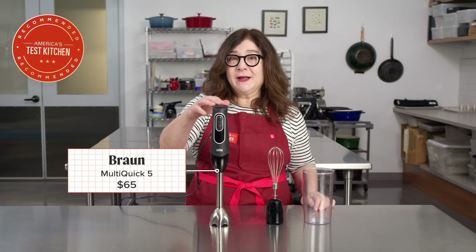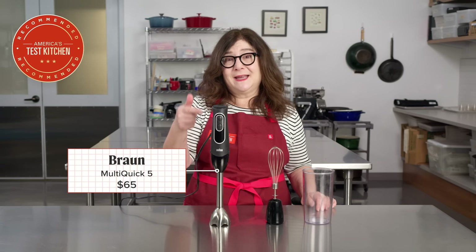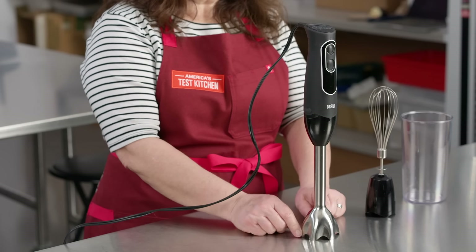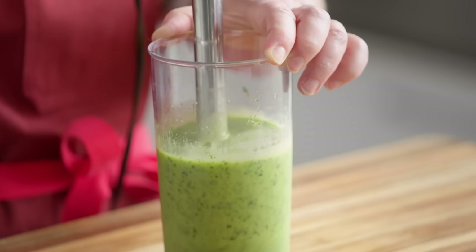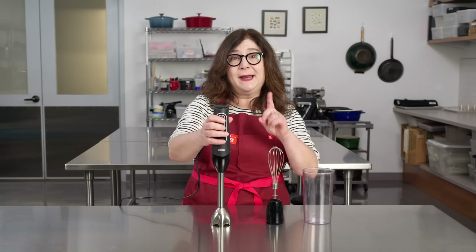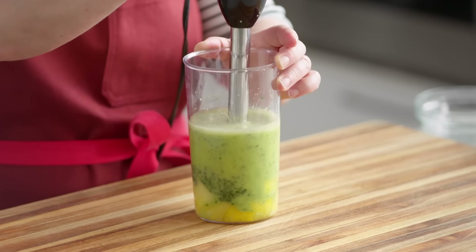This is our ATK recommended winner by Braun. We've recommended this model for more than a decade. It's lightweight with a comfortable grip so it's super easy to maneuver. It's ventless with a bell-shaped blade guard that kept food flowing freely and prevented splattering. The two speeds are easily controlled by two simple buttons operable with one hand, and both speeds were powerful enough to pulverize frozen pineapple. This immersion blender would be a great addition to your kitchen.